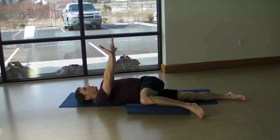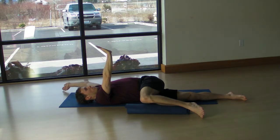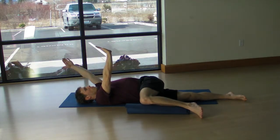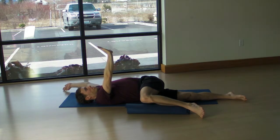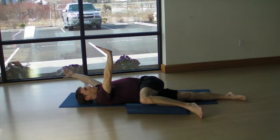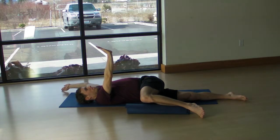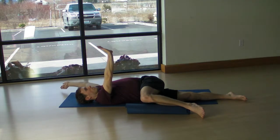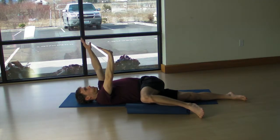The bottom hand should be pushing towards the ceiling. From this position, take the top hand and reach the thumb up and back down towards the floor. Inhale with a full and relaxed diaphragmatic breath as you reach and roll that thumb down towards the floor. Exhale as you return to the starting position.